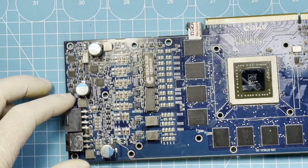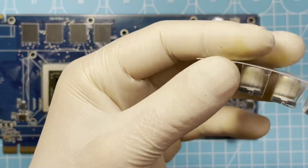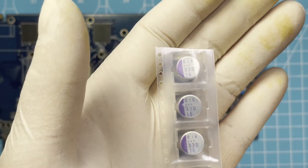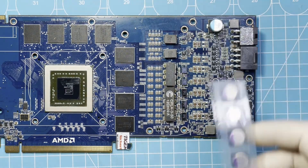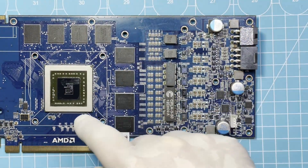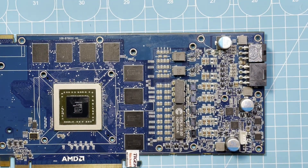Now it's nice and clean and shiny — that is what I want. And now I'm going to change these three caps here. I bought new ones — they're the same: 330 microfarad, 16 volt, Panasonic. So I'll change these, put it all back together with new thermal pads and thermal paste, and then this should be good. Hopefully — let's see if it runs Crysis.